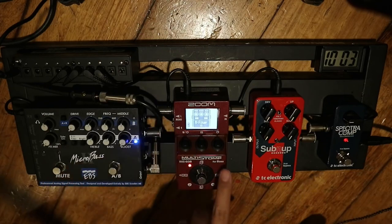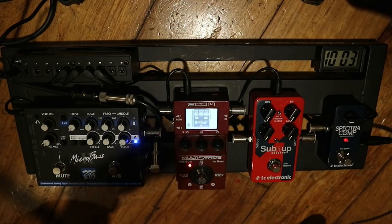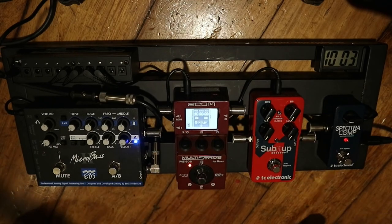Next is as a filter or envelope filter. It's like an automatic wah. Sounds like this.